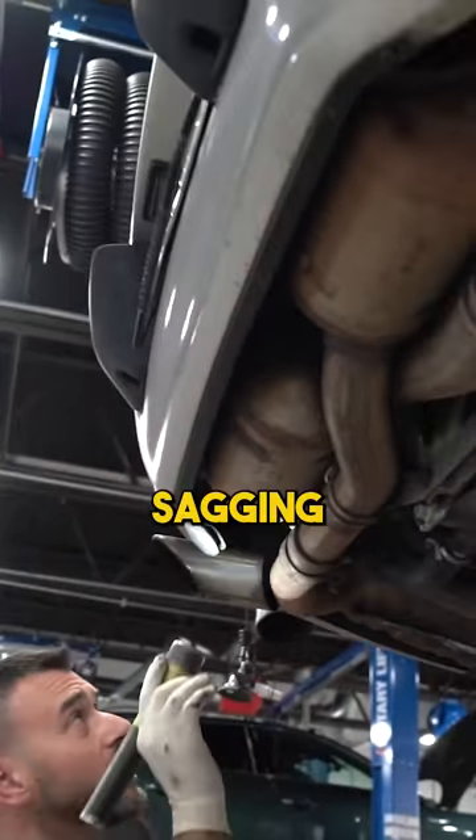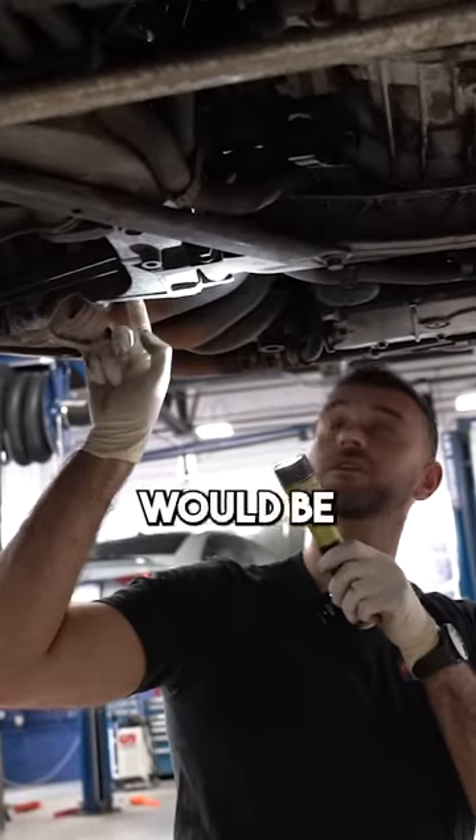The engine mounts have a little sagging to them. A little bit of creaks which would be these bushings here — just checking out your sway bar bushings.